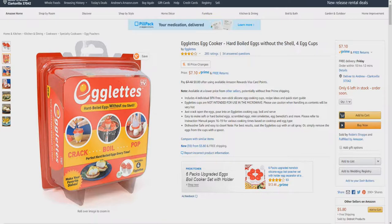Just crack open the eggs, pour into an Egglets cooking cup, boil, and serve. Easy to make soft or hard-boiled eggs, scrambled eggs, mini omelets, eggs Benedict, and more. Please refer to the instruction manual pages 16 through 19 for various cooking times based on cooktop and egg type. Dishwasher safe and easy to clean.